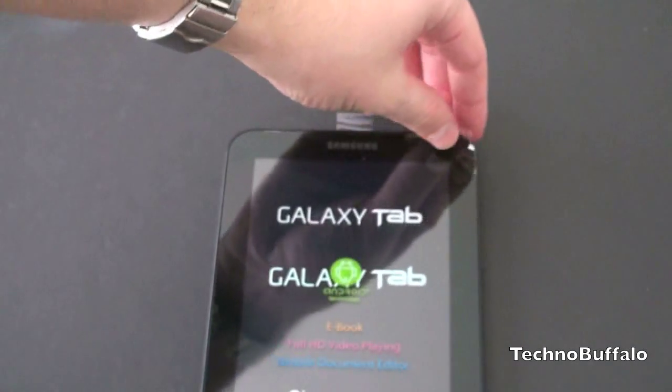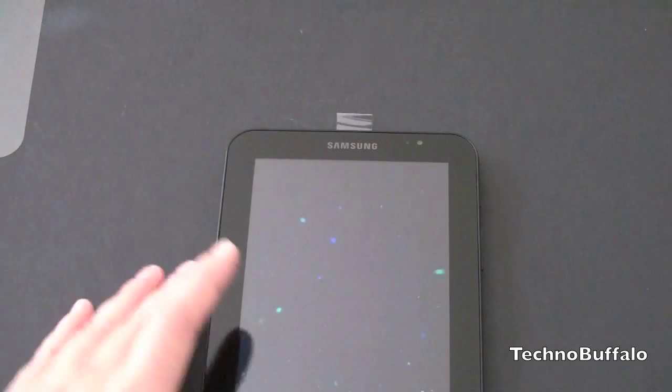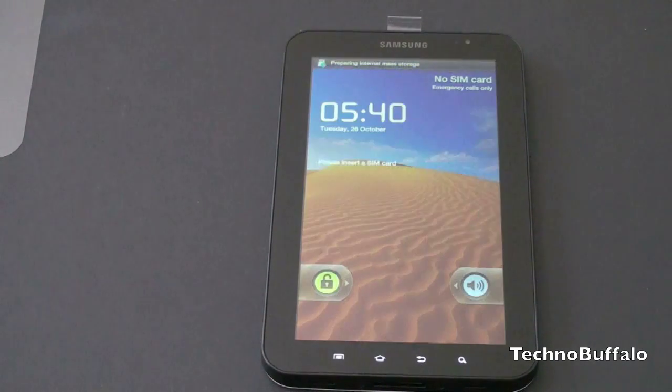Go ahead and peel off the screen protector here. As the Galaxy Tab is booting up, I'll review the specs in case you haven't seen it. It does have a 7-inch screen with a resolution of 1024 by 600, running Android 2.2 on Samsung's 1 GHz A8 Cortex chip — you might have heard it called the Hummingbird — 512 megabytes of RAM, a 3 megapixel camera on the back with autofocus and flash, and a 1.3 megapixel camera on the front. And this does have full Flash support.